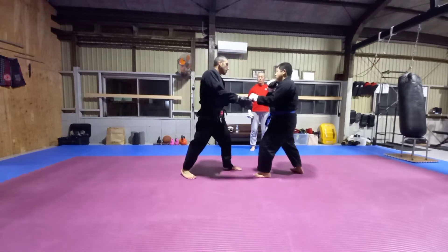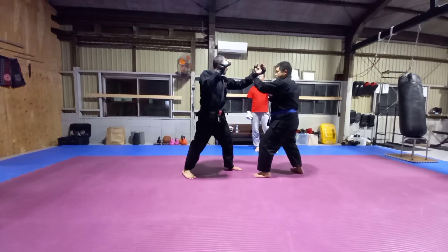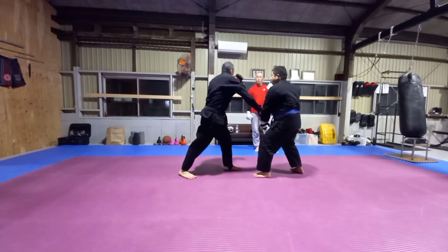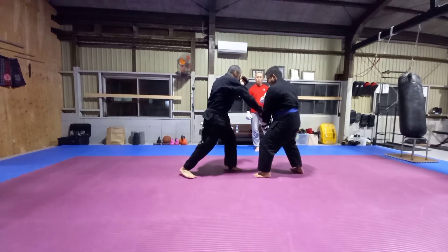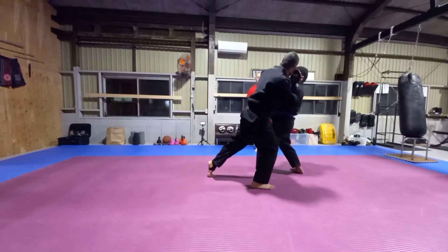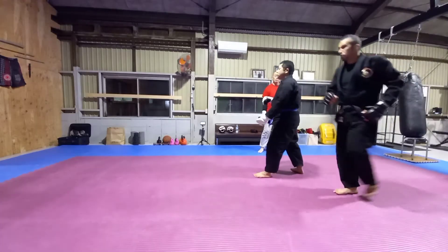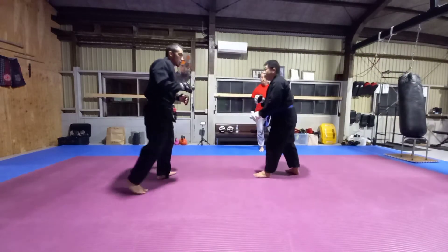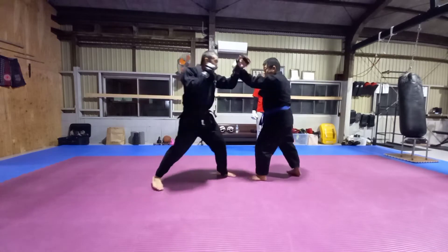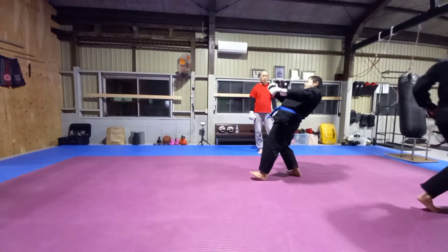So we throw our backfist — he blocks. When they block, I want to open up their hand, so I'm going to bring it down, parry, then switch step back and forward as I throw my overhand and punch through. Again slowly: I throw my backfist, he blocks, I parry, switch, overhand.